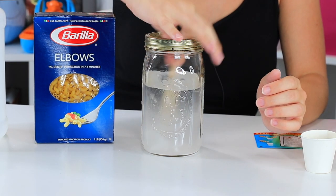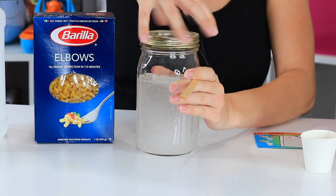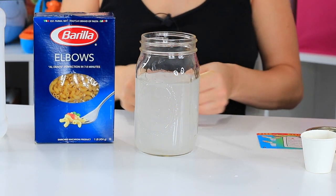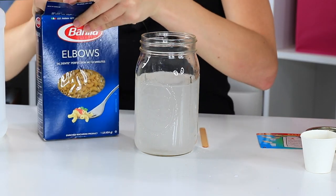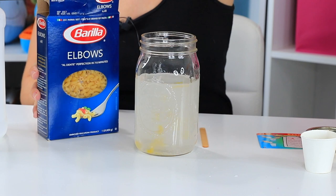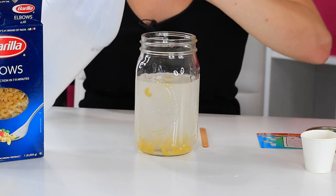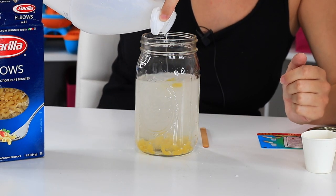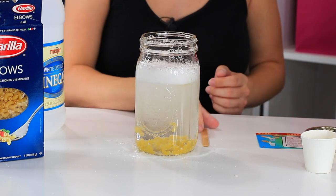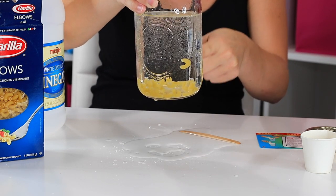Now you're going to stir up all the baking soda till it's dissolved. I'll take the lid off of this so it's a little easier. And then you're going to add some pasta. Now I have elbows here, which are rather small, so I don't think I have to break them. The instructions said to make sure that they're in small pieces. You can see my pasta going in. Now, good old vinegar — we're going to add vinegar to the solution and watch what happens. Oh my goodness — you can see it's making all the pasta float up.